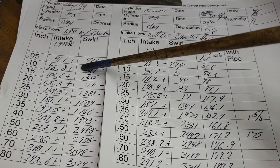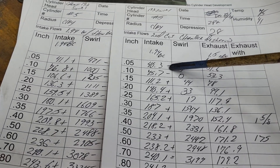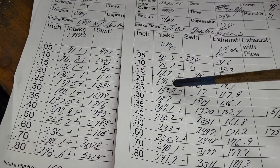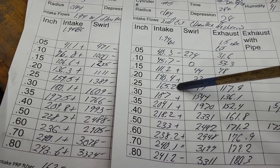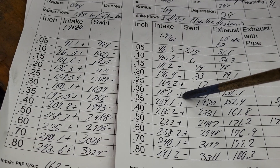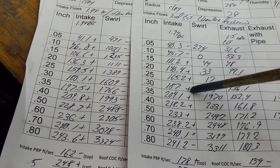These pluses and minuses are against our first cut. We've got a minus, a minus, some relatively small plusses, and then plus, plus, plus — some of these plusses are actually pretty big. At 0.25 lift we went from 159.5 to 165.2 CFM.